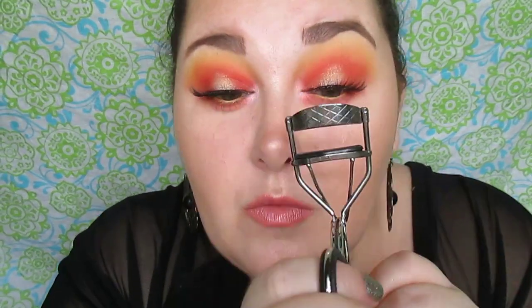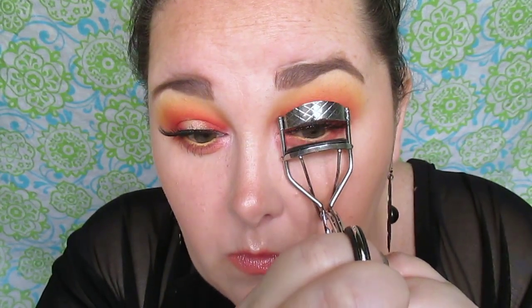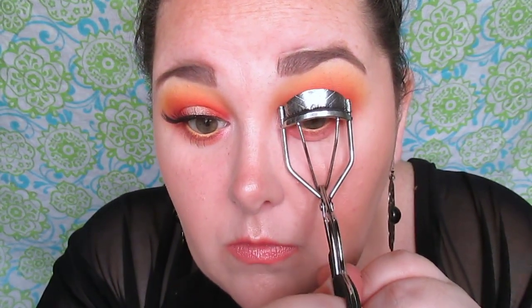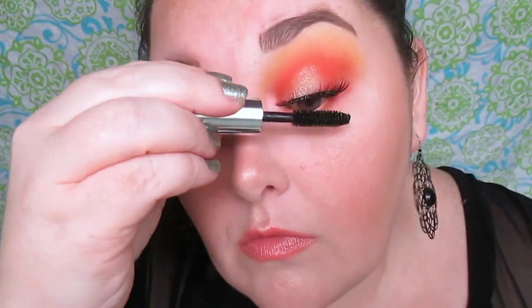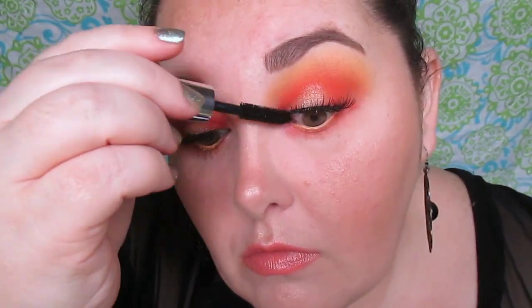These went on very easily, though I think the band is a little thick, so I was kind of disappointed in that — but I've worn them three times now and I actually really like these lashes. That's the Clinique High Impact mascara, and I used the Revlon eyelash curler to mesh my real lashes with the false ones. Only do that when your eyelash glue is dry.